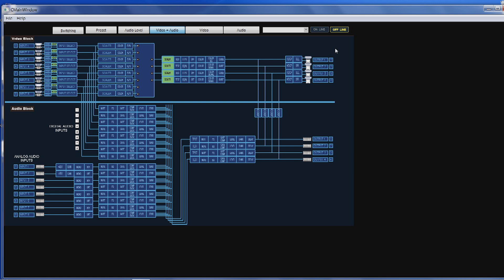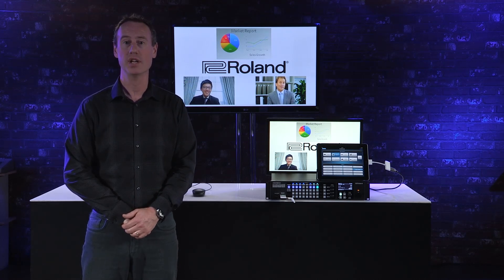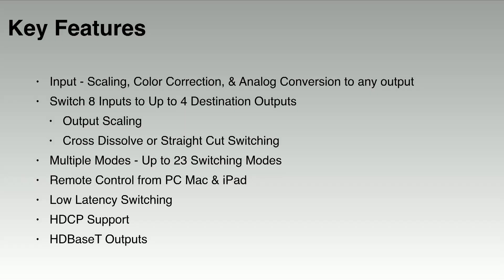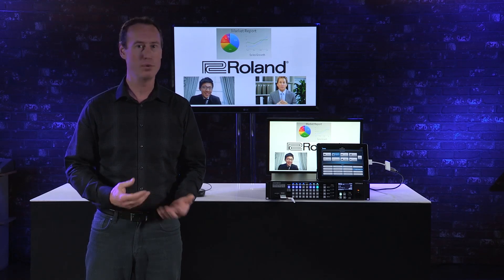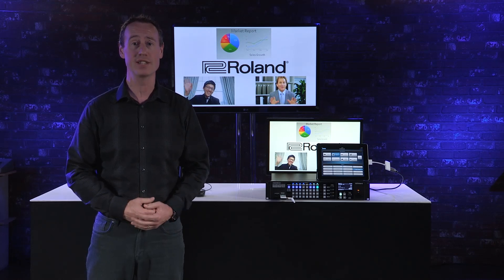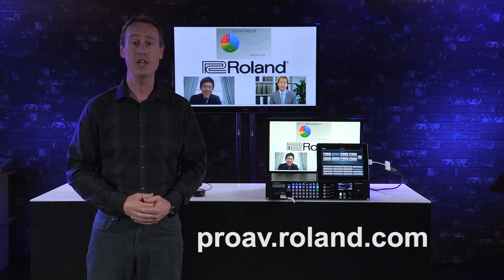The RCS software will be available for both Mac and PC. The XS Series is a powerful tool for live production, offering tremendous ROI for anybody doing live event production. Some of the features shown today are found in version 3.0, available in December. For more information, pricing, or to test drive an XS Series, be sure to check out our website at proav.roland.com. Thank you for watching.